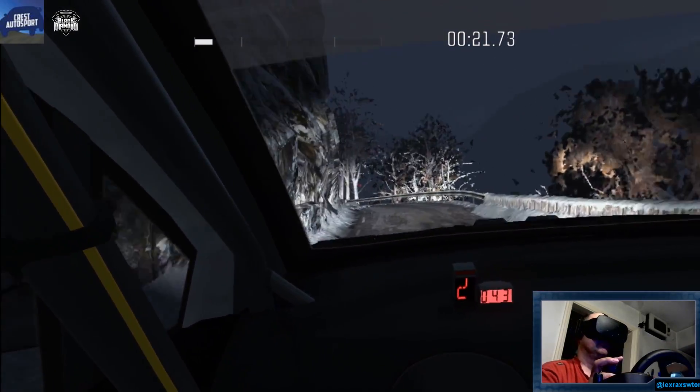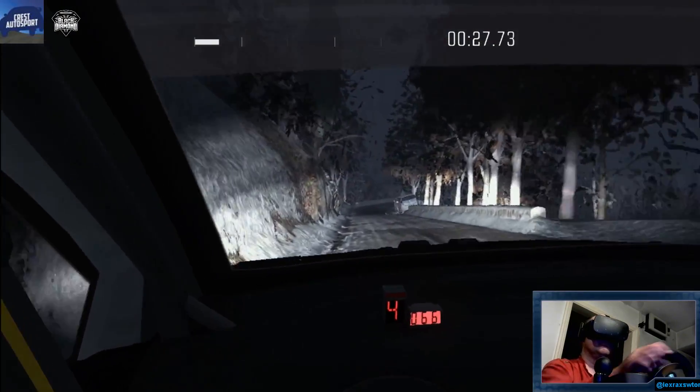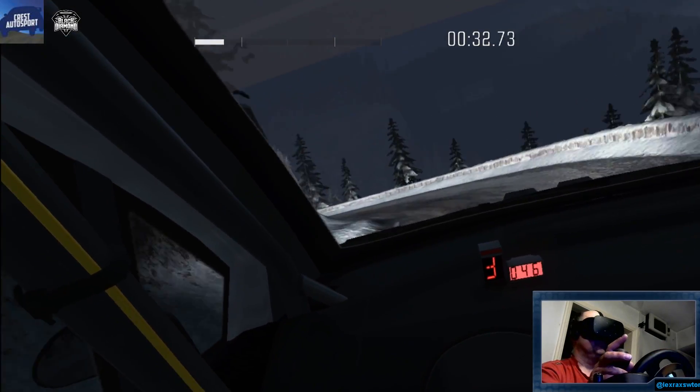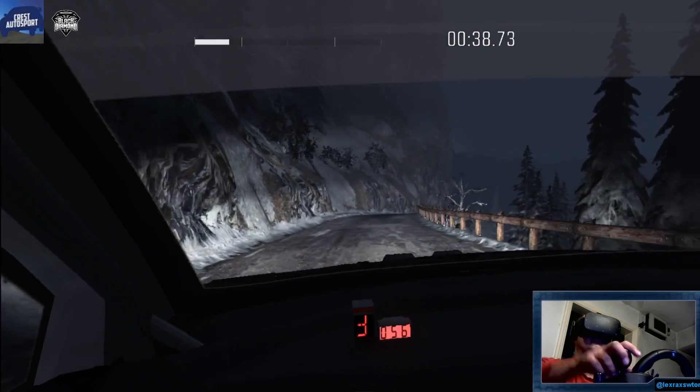Crest. Left 4, half long. And right 2 long, tights to 1. Left 2, and right 1. 100. Right 5, over crest.